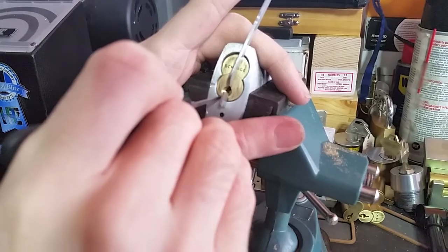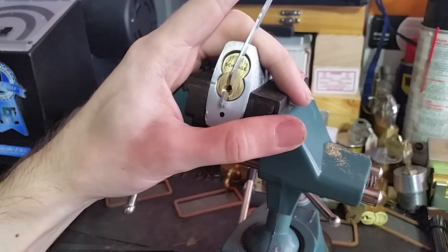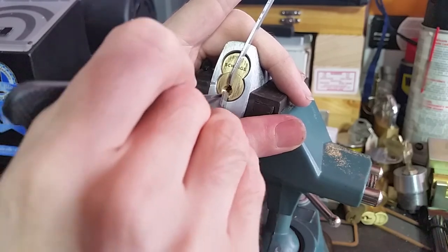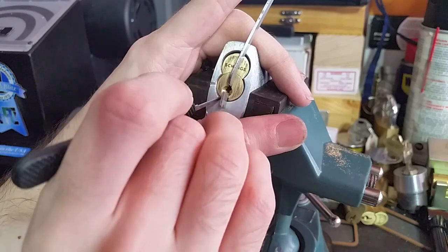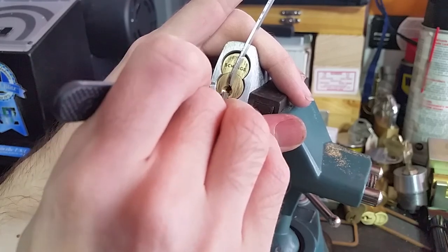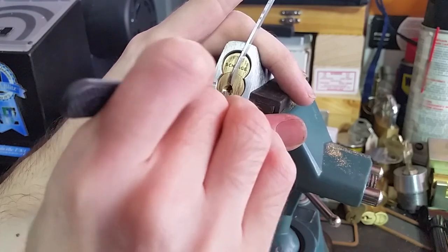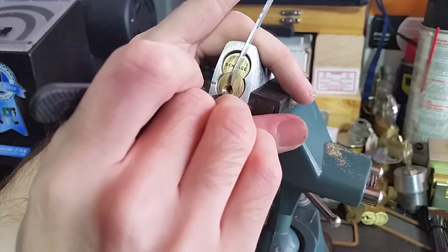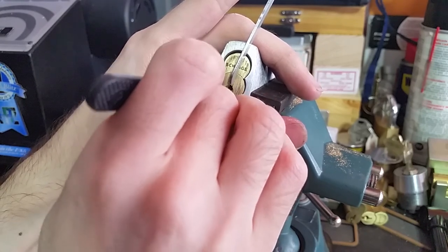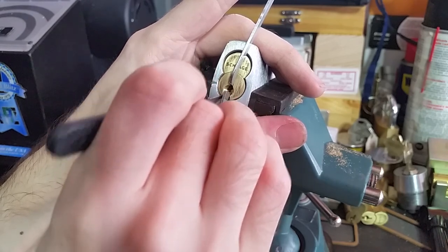One is loose and springy. Two is nice and stiff. One gives us a little bit of a click. Three is quite stiff and gives us a click. Four, a bit of resistance, but no. Click five — extremely stiff, hopefully we're not caught up on some warding. Six is quite stiff, so we're probably just sitting on pin five now.